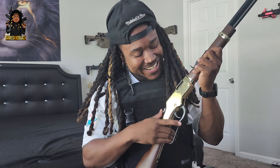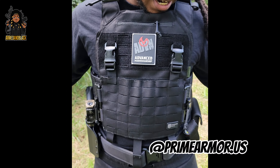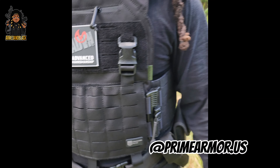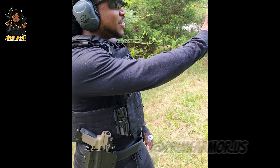Before we get into the video and talk about this bad boy, I want to give a shoutout to Prime Armor. If you don't know who they are, check them out on their website. They sent me this plate carrier — they got some dope merchandise. We're gonna try it out and test it, and y'all already know I'm gonna give my honest review. I'm rocking the Prime Armor plate carrier with the Dolphins jersey because I'm from Miami, and we were ready this year!